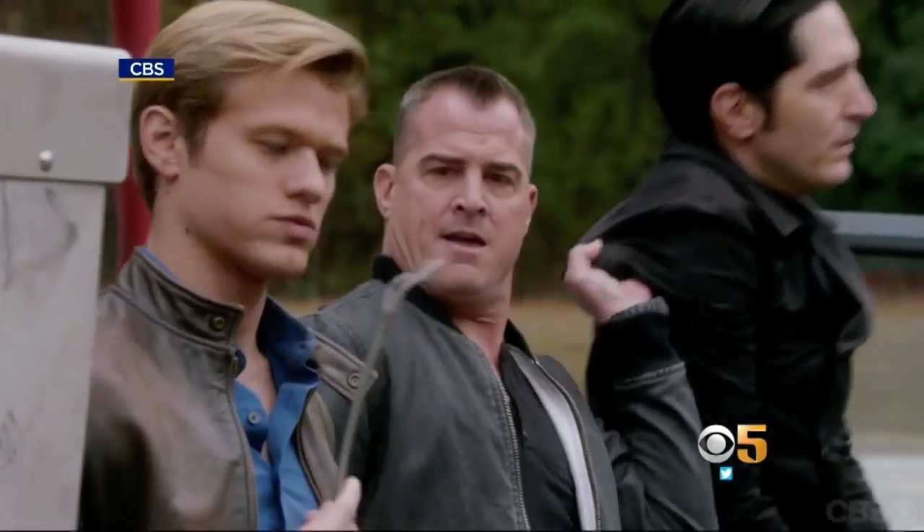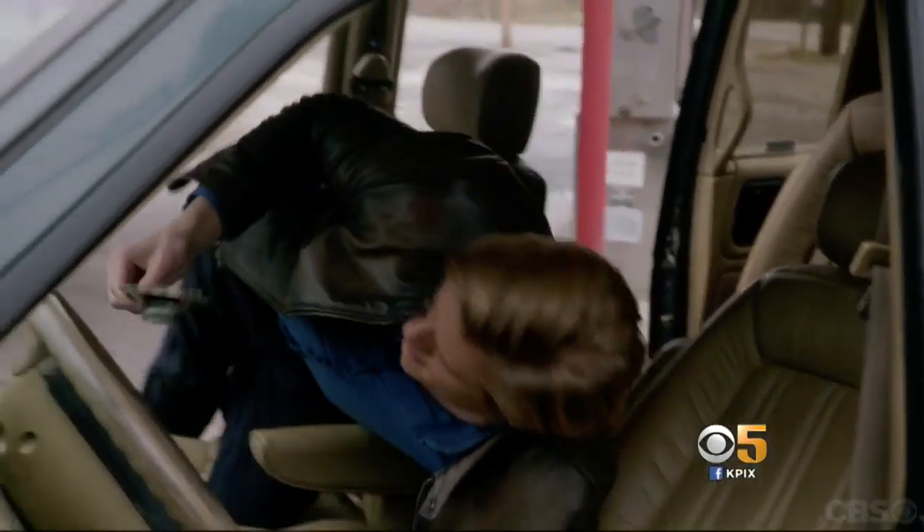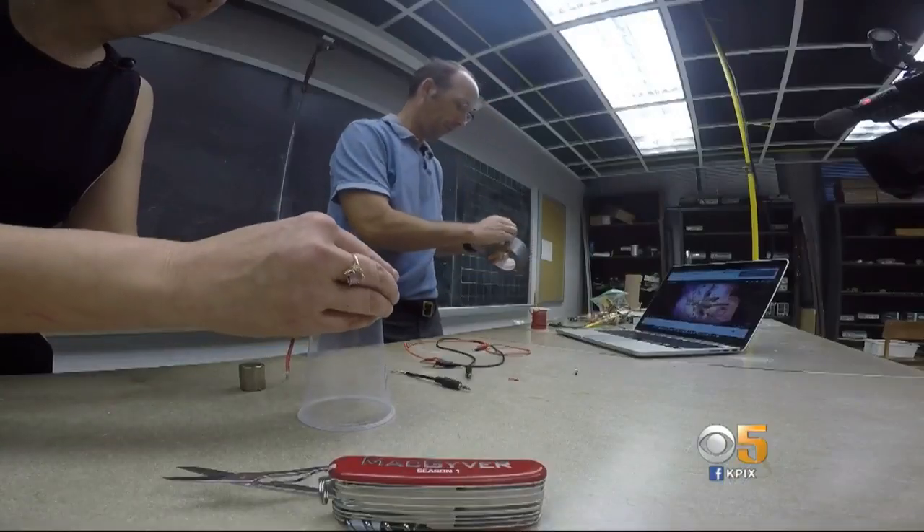In the show, MacGyver attaches a car speaker to a broken pay phone to make it work. Dr. Rhett Elaine shows a similar concept, demonstrating the underlying science behind how a speaker functions using everyday materials.